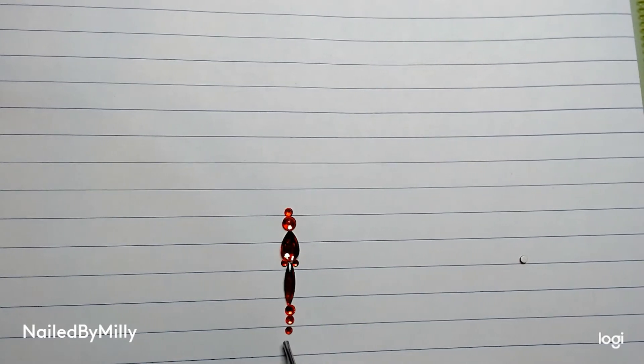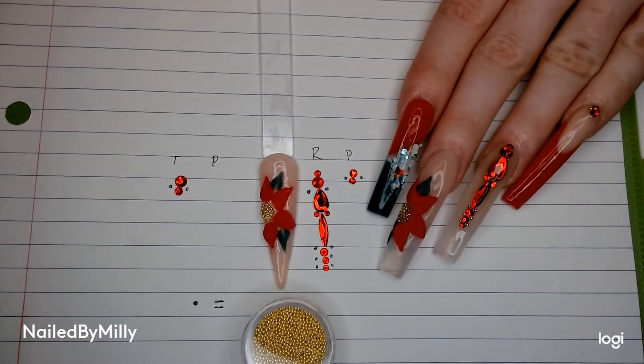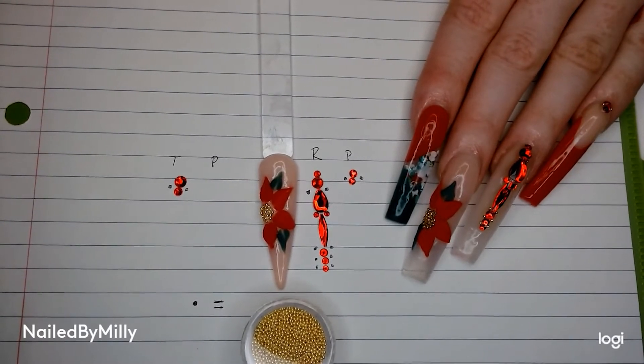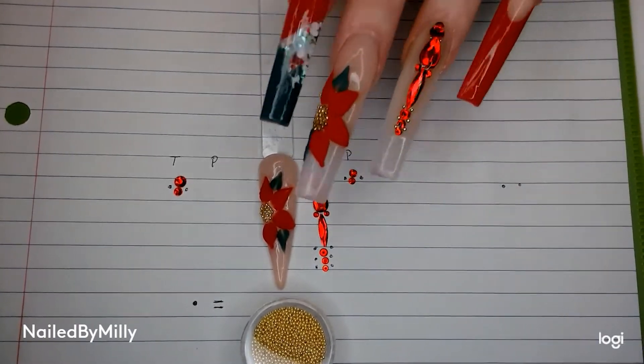I put little dots on my notebook paper where the caviar beads went — that's my thumb, pointer, middle, ring, and pinky. So I have my red hand, which is my left hand, right there so you guys can see how I did everything and see how I laid my diamonds out.